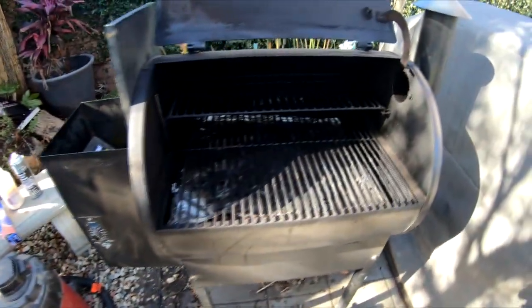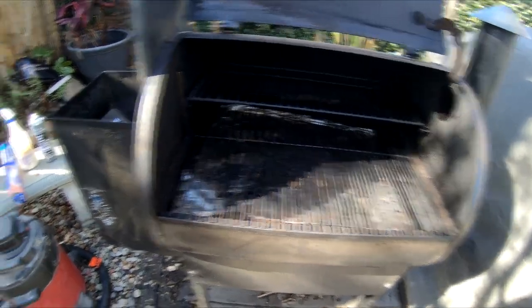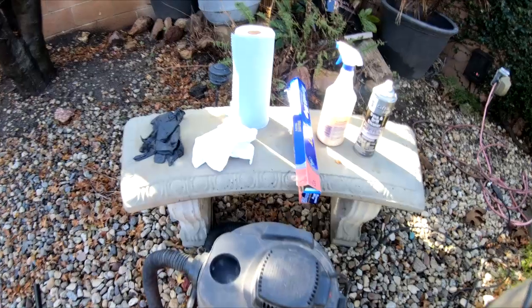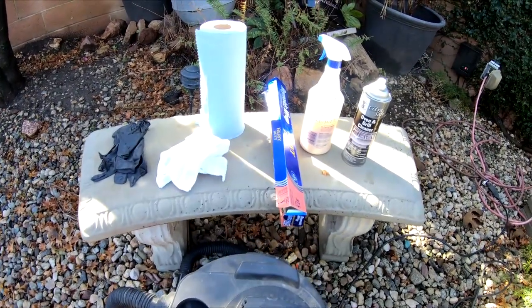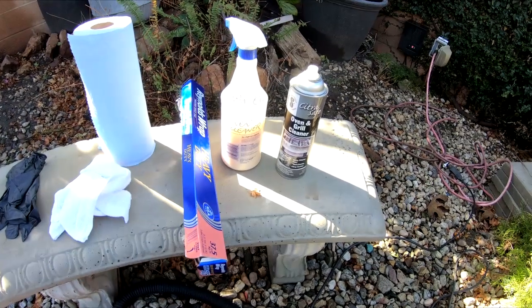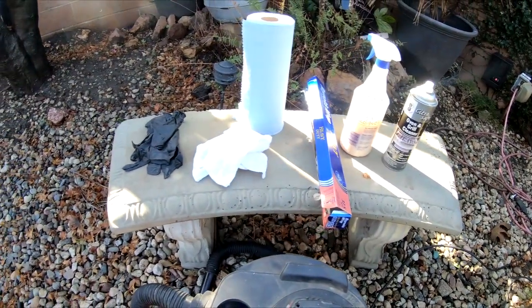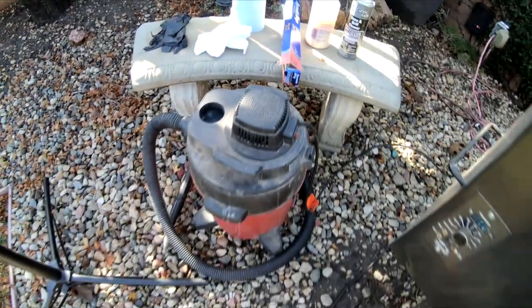What we're going to show you today is a good way of cleaning this that I found is pretty effective. My weapons of choice are some shop rags, a couple different types of oven cleaner, some aluminum foil, some gloves, and of course a shop vac.